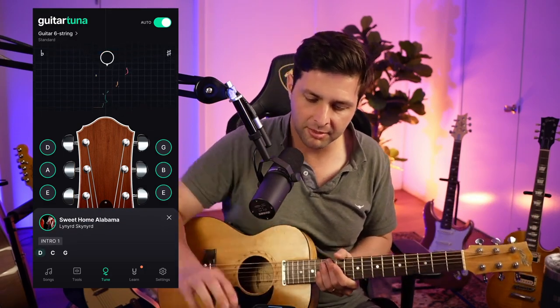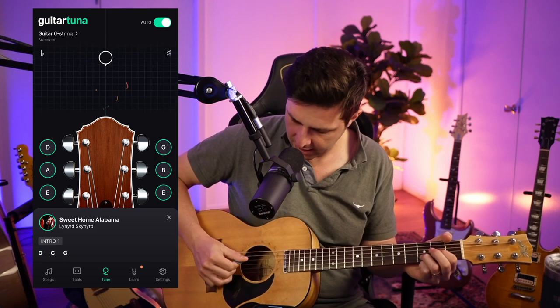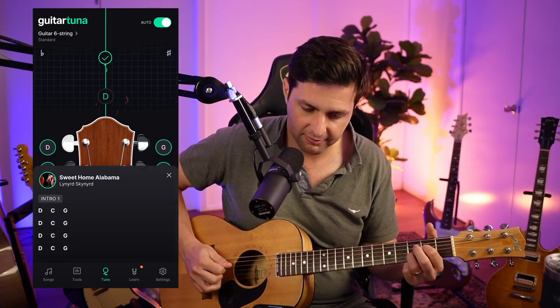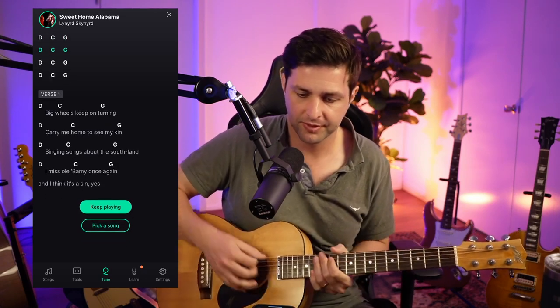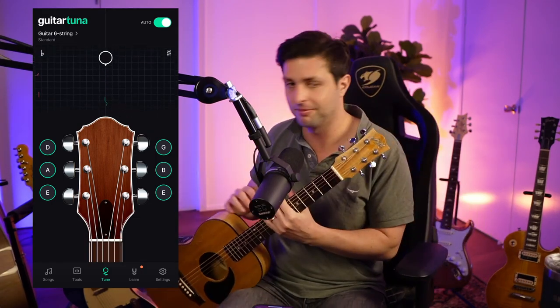Now, boom! And now it wants me to play Sweet Home Alabama. It's going to teach me how to do it — I know how to do it. Wow, that's a pretty cool app. It just teaches you a whole song. You're in tune and it's like, let's go buddy.